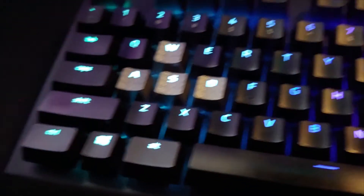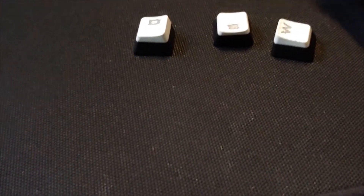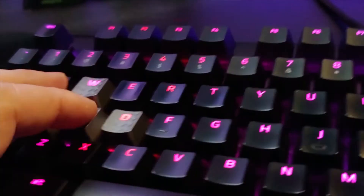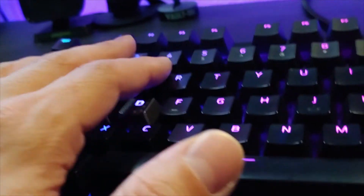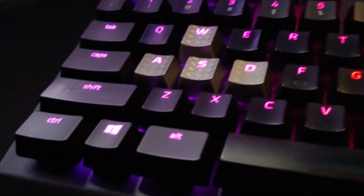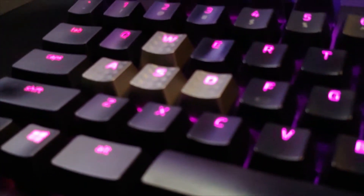They actually look really really nice. These are the white Corsair ones, but they do work on this keyboard. When you're gaming, I mostly use these WASD keys — especially when playing Fortnite. I'm moving the most with those so yeah, they actually look really nice. I will be doing a full review on my keyboard soon.